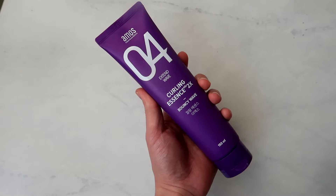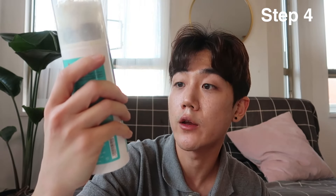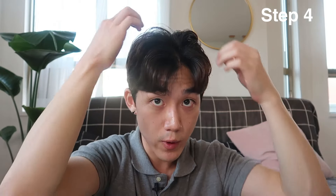After going in with the curling iron, you'll have the texture and volume you want. Then go in with a curling essence. I like this Korean one from Amos — the Curling Essence Bouncy Wave. If you don't have access to Korean brands, the Moroccan Oil Curl Dividing Cream is also really good. Take about a dime-size amount, distribute it through your hair, try not to wreck the texture but just run it through, and push down on any areas that feel too voluminous.